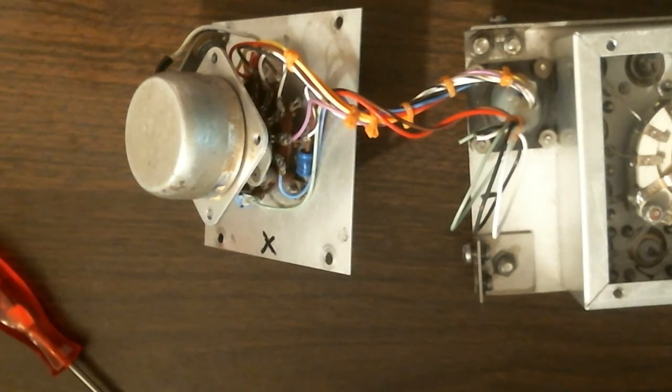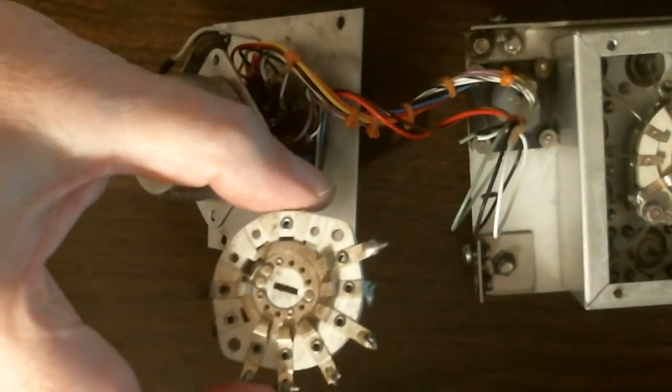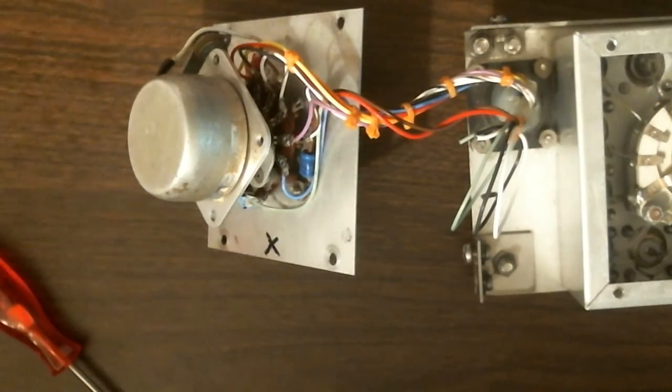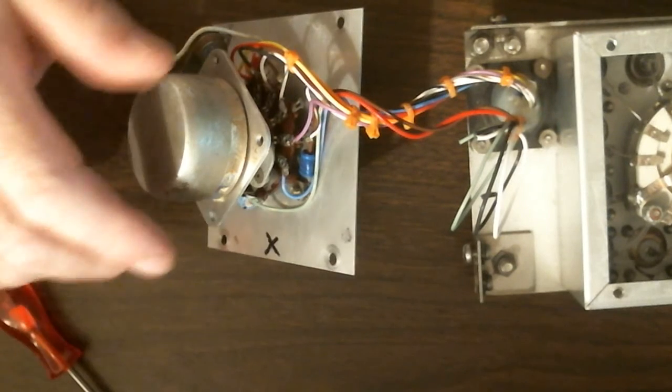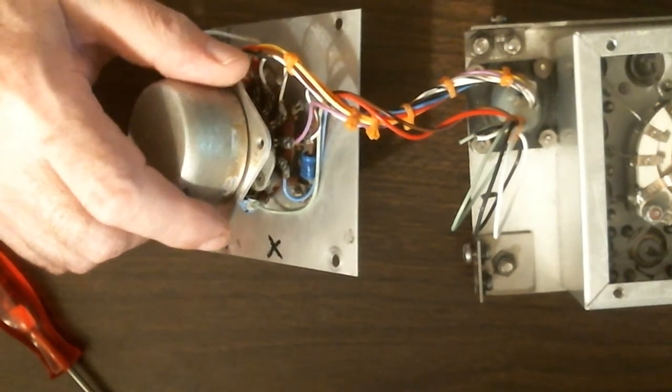You can find these solenoids at flea markets, but most of them don't have this wafer assembly here. If you find one, just grab it — the seller probably doesn't know what it is and will give it to you for pennies.